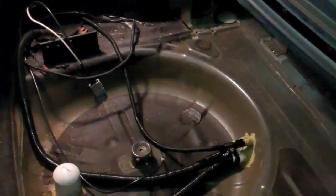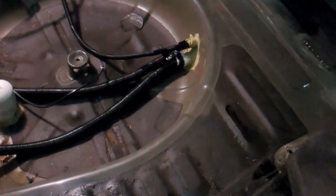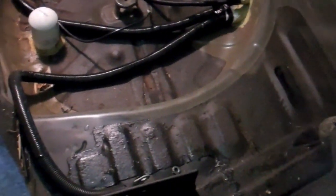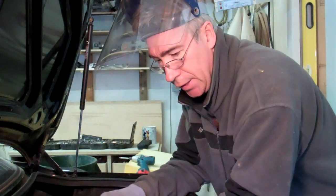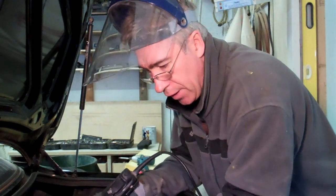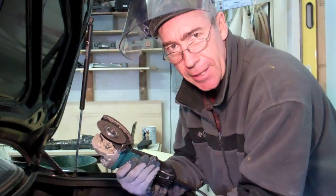So here's the trunk area now. I want to try and utilise that wheel well, cut out and drop down a battery box that will fit in that area, go below it, and see if I can get as big a space as possible to put batteries and also reclaim some of the trunk. So I'm at the point now where I'm going to cut out the floor of the trunk and try and get some idea of how big my battery box will be. I've got my grinder with a metal cutting wheel on it.